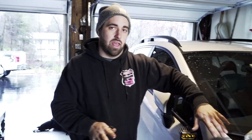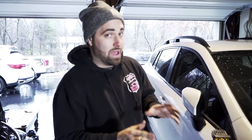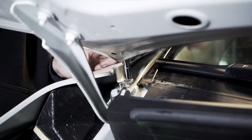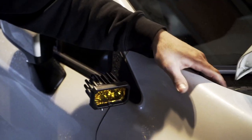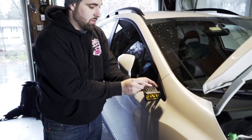Now we're going to install the fender bolt on the top side. You don't want to over-tighten anything until all the bolts are in. Use the wear marks — they call them witness marks — to get the fender back to where it was. Once that bolt is back in and lined up, you can go ahead and fully tighten these two bolts.